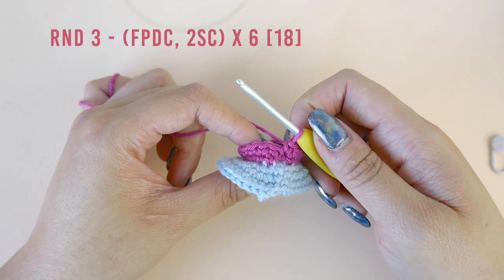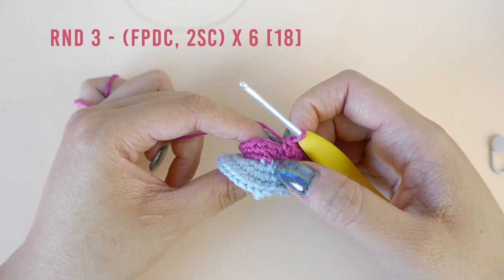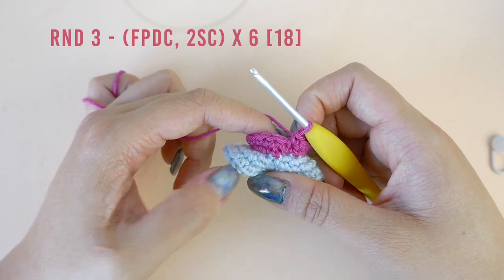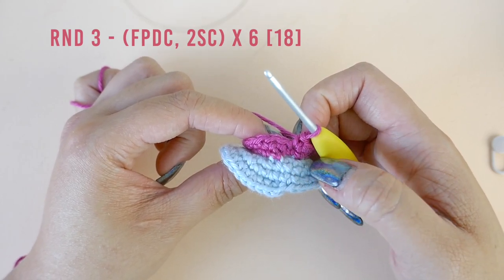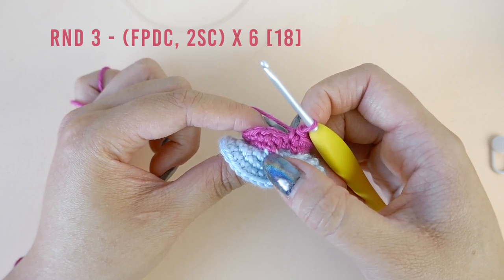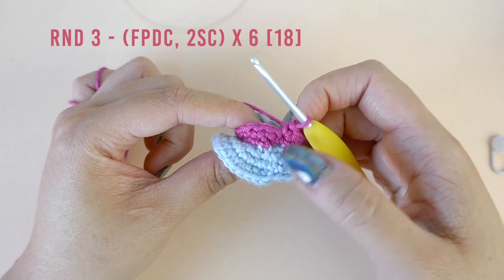For round three, we are going to be working our first front post double crochet stitch. Front post double crochet is usually worked around a double crochet stitch, but in this round we will be working around the single crochet stitch from two rounds ago. So instead of working into the next single crochet stitch, we're going to be working into the one right below it, which is also the first stitch of round one.